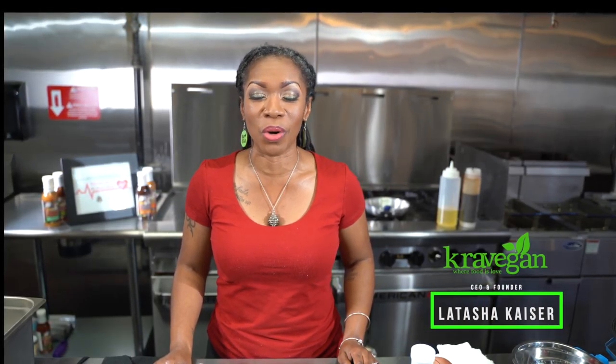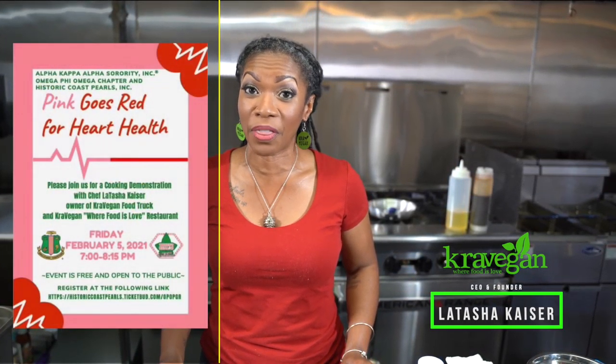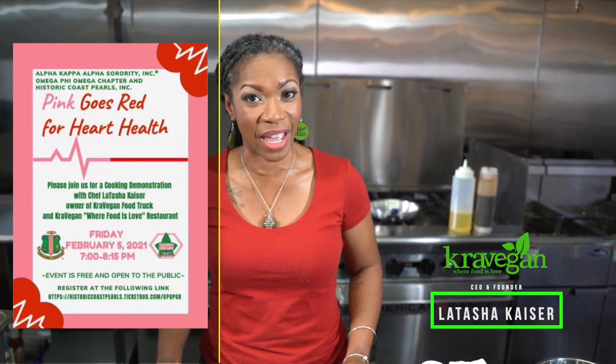Hi, I'm Latasha Kaiser, CEO and founder of PrayVegan, where food is love. And today we're partnering with the Alpha Kappa Alpha Sorority, the Omega Phi Omega Chapter for their Pink Goes Red for Heart Health event.